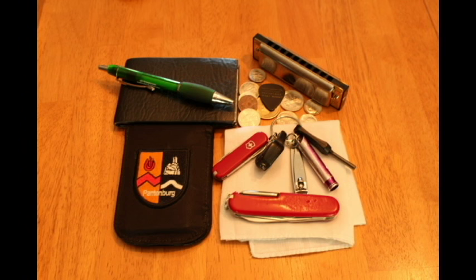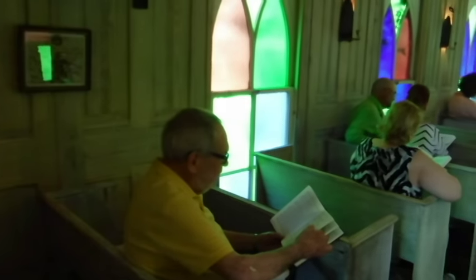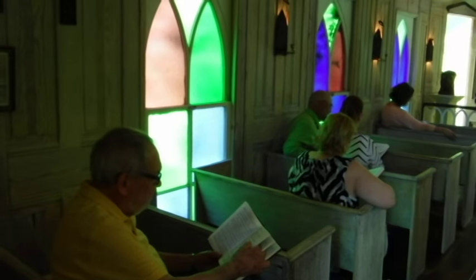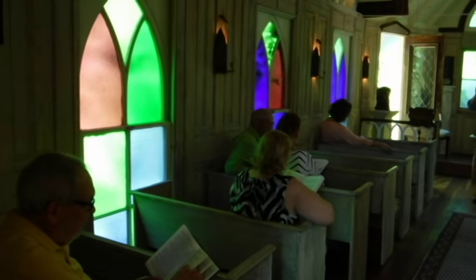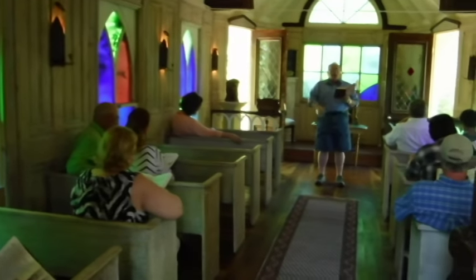I carry a bandana or a handkerchief every day and there's a good reason for it — in fact, there are about 10 and we're going to show you those. Always take a spare handkerchief when you go to a wedding or a funeral. Somebody might need one and it's a good thing to be able to share with them.